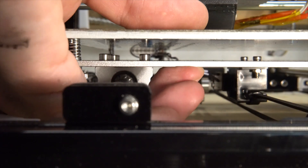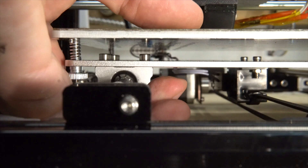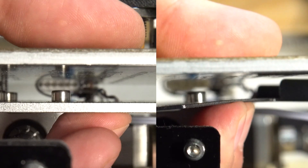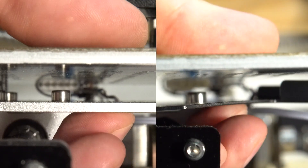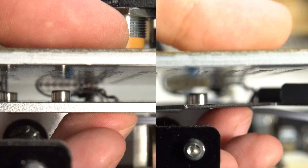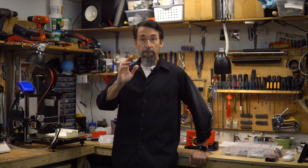Now look at the difference — it almost doesn't bend even if I push hard. Here's the before and after. Nice! And that's it for this video. I hope you enjoyed it; if you did, please give it a thumbs up and subscribe to my channel for more videos like this one. See you next time, ciao, bye bye!